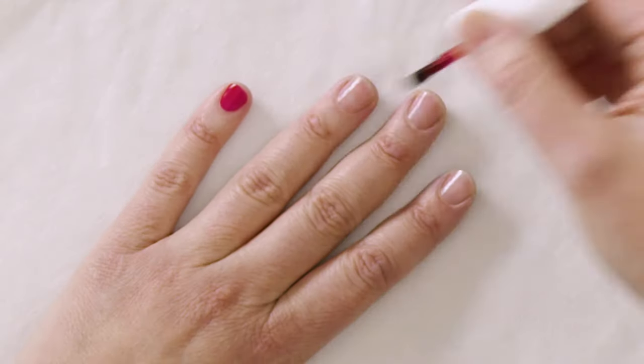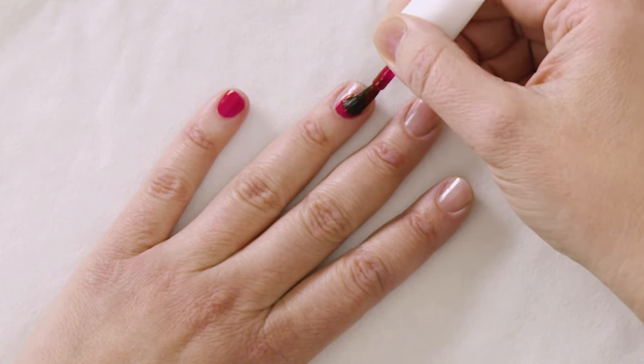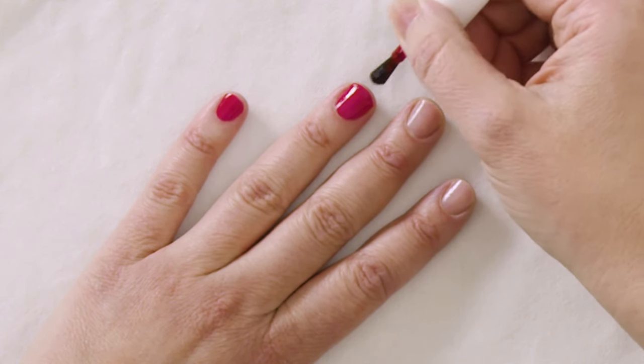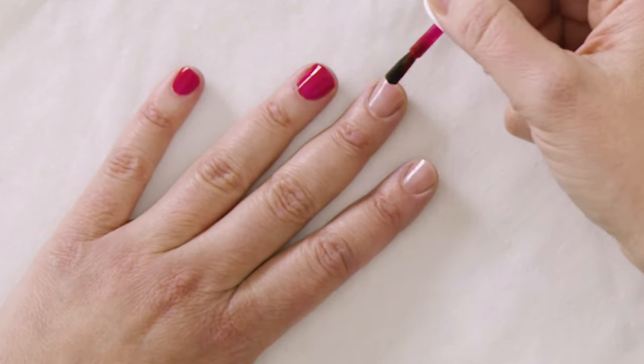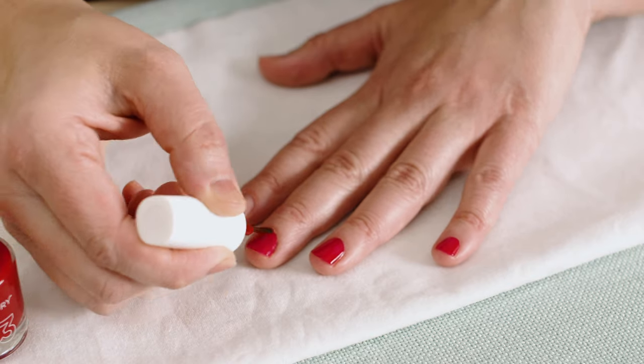Apply the first layer of polish using about a medium consistency. When I set the brush down, I don't butt the brush up to the cuticle. I keep a small margin between the brush and the cuticle, then push the brush towards the cuticle to form your guideline. Run the brush down both sides of the nail and smooth out any imperfections until you get the desired coverage. Apply enough product so it's not too streaky, but not quite full coverage — that comes with the second layer. Allow each layer to dry matte prior to applying the next layer.